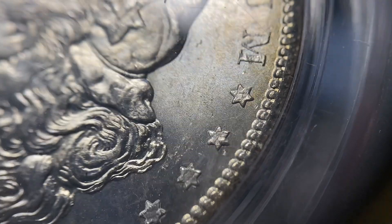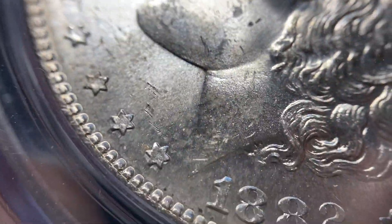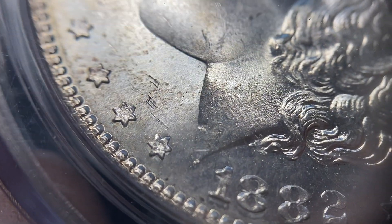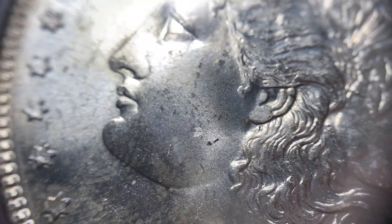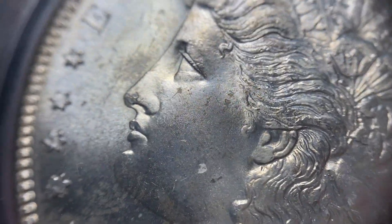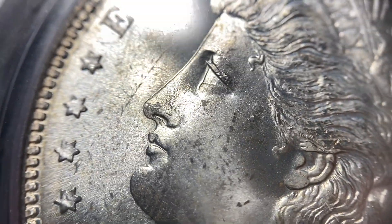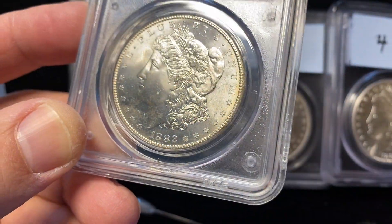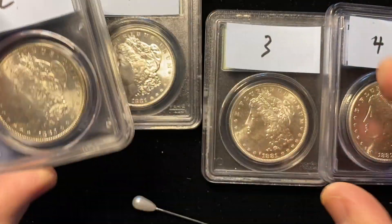Coin two has a few marks up in there, but there are different types of marks. The marks on the back of this coin are what you would traditionally call contact marks. These couple marks right here above the stars are more of contact marks. Then you get these other little marks, like these ones in the field in front of her that look kind of like lines — they look less like a contact mark and more like a slight touch that broke the luster a little bit.